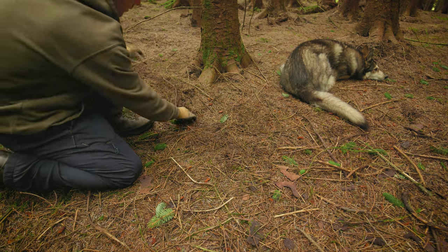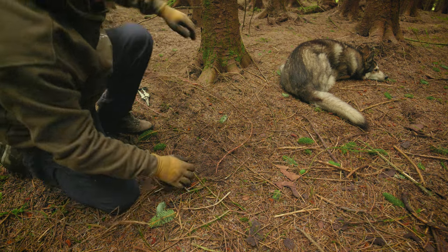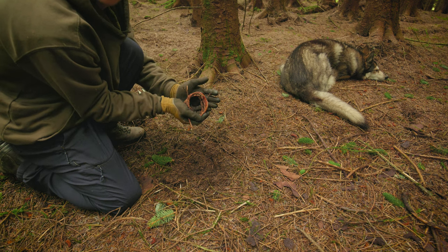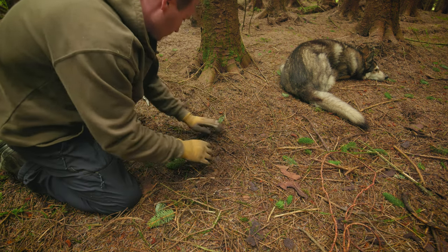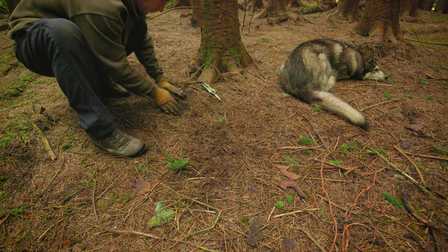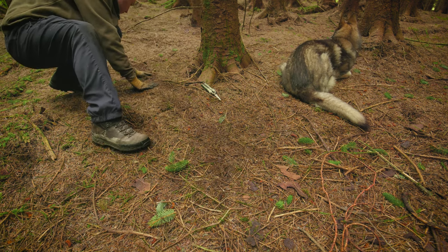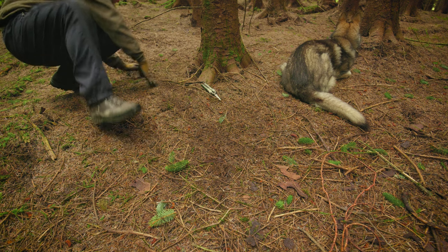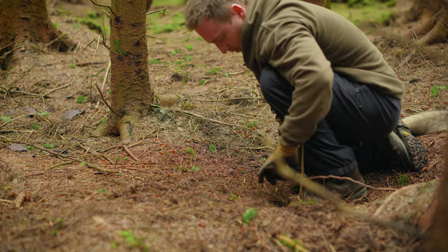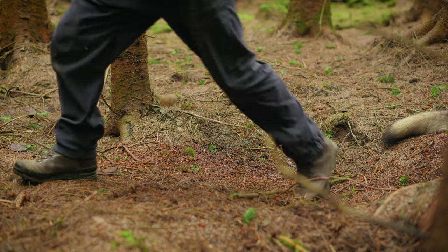Once you've collected all the root you need, another reason I love this method is that you don't notice so much when you've taken them, and it's also much easier to put it back how you found it. I would generally only take one or two roots from one area of a tree. If you're in a forest like this you can take one or two roots, walk five meters to the next tree, then another five meters. So you're not taking lots of roots from just one area. Once you're finished, try to make it so no one could tell you've been there.